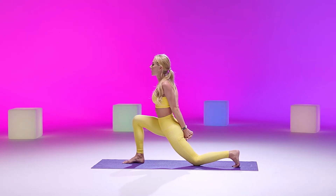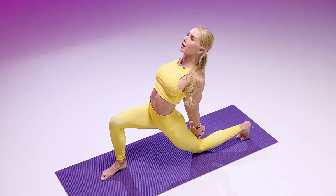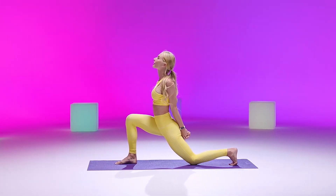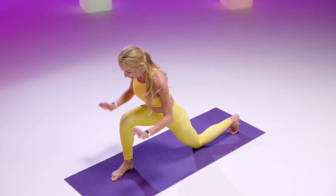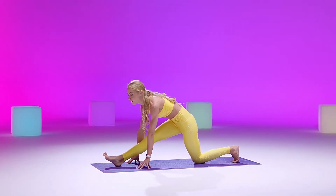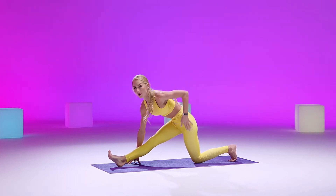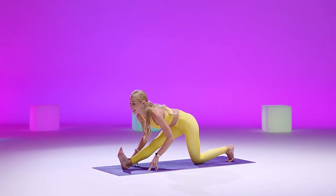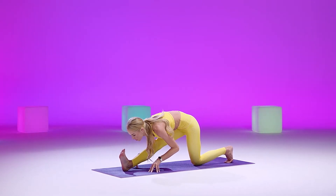Inhale back to center. And see if you can take it a little bit deeper. Inhaling back. Planting your palms, framing that front leg. Go ahead and walk it out — half splits. So your hips are over your knees. Flex your toes. Inhale with that flat back. And exhale, fold forward. Two deep breaths.